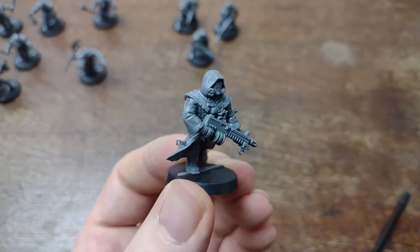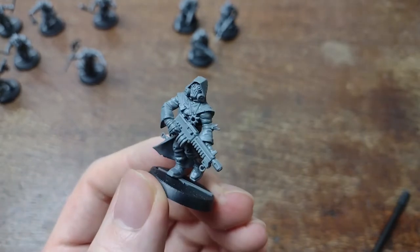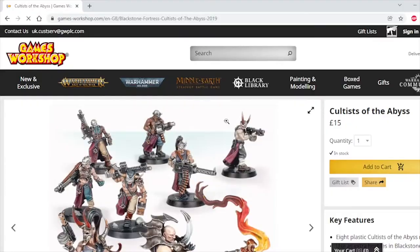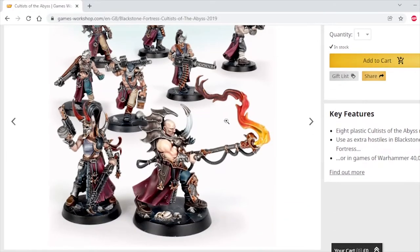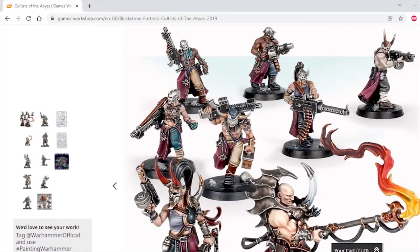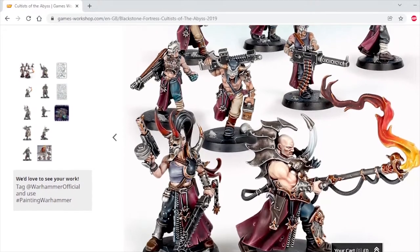Throughout this video, we'll be using the 10 Cultists Armored Autoguns from this nostalgic Warhammer Dark Vengeance set. But you can also use this scheme as a guide for Traitor Guard, a Necromunda Gang, or Cultists of the Abyss, which are great models for using in 40k as well as Blackstone Fortress.